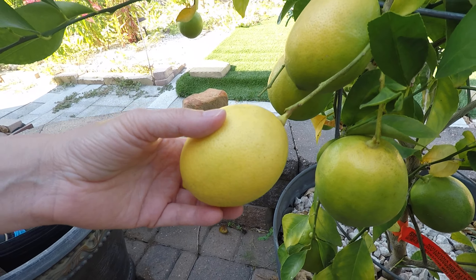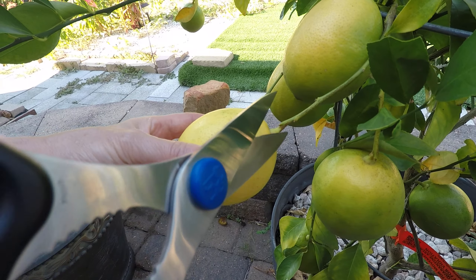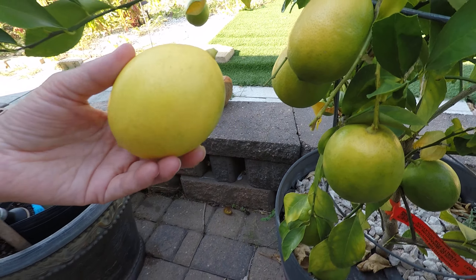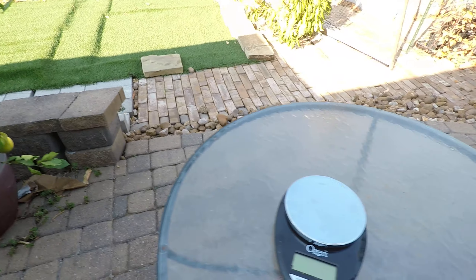Our first ever lemon — you can see it's almost yellow, so it's almost ready. We're gonna harvest it and then wait and see how much it's gonna weigh.